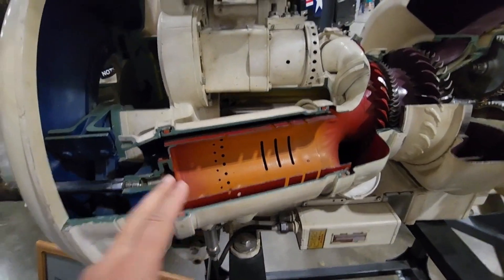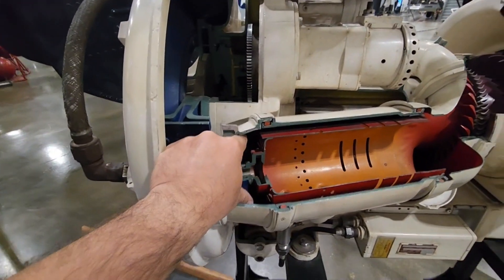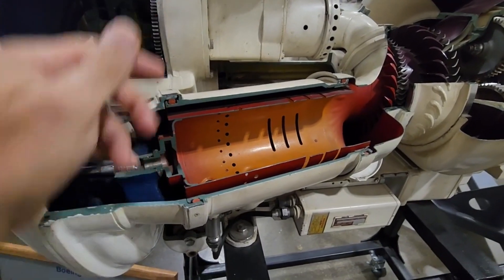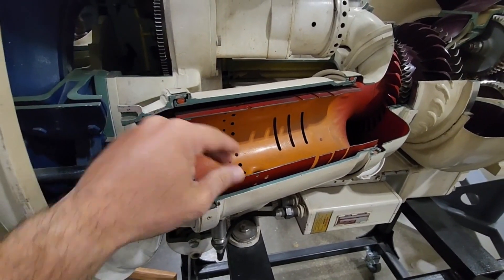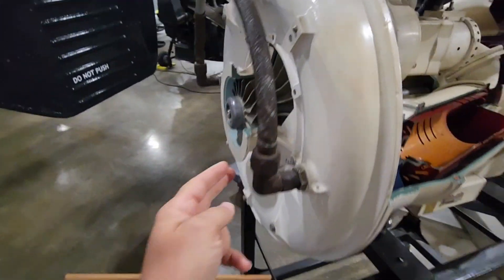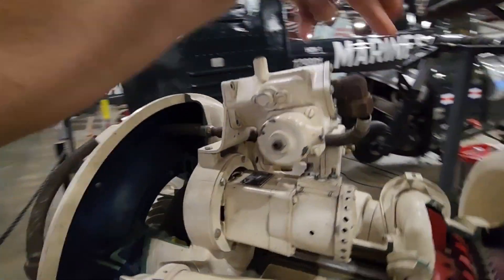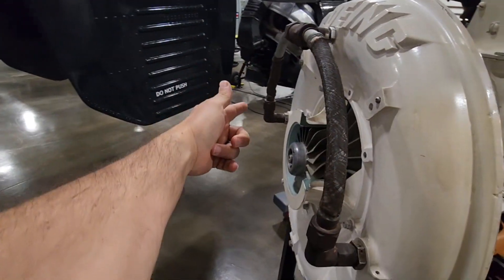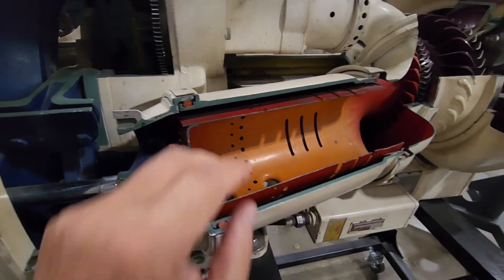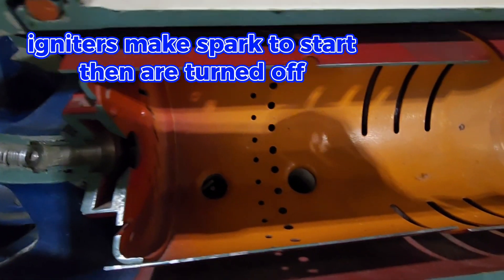This is called a can burner. This little motor has two of them — here's one, here's two. Compressed air goes into here and goes on the outside of the can for cooling, because otherwise this would get really hot. On the inside of the can is the burner, so fuel comes from the fuel manifold, which comes from the fuel pump — it spreads out both ways and ends up into the can.